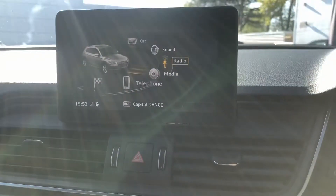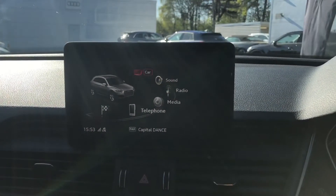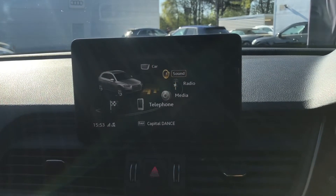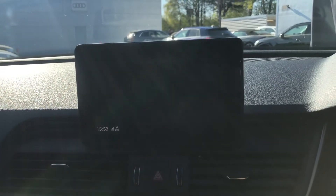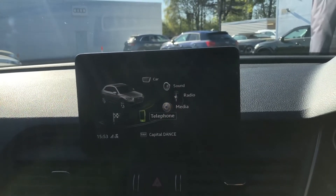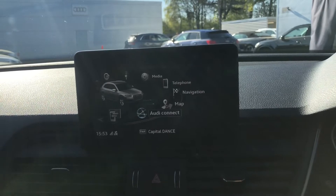Here we have the multimedia interface display, which allows you to access things such as your drive mode select, change your radio stations, access other media devices, connect your phone, and use the sat-nav.